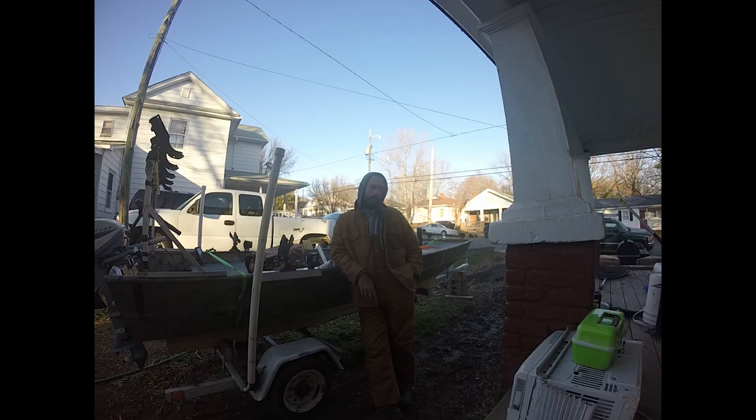If you guys like what you see, make sure to like and subscribe. I'll be coming out with more videos as I fish my way around High Rock Lake and up and down the Yadkin channels. Let me just do a walk-around of the boat — if you guys like what you see, make sure you subscribe. Let's get to it.